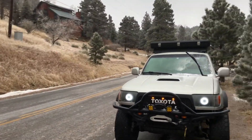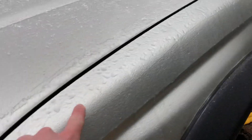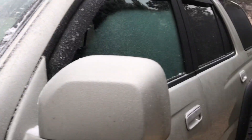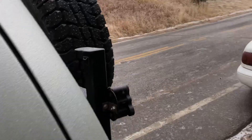Hey guys, beautiful day out here — everything is completely covered in frost and ice. Hopefully you can see this; it's ridiculous. Having a hell of a time scraping this all off, but I just wanted to show you something really cool about these third-gen 4Runners that you may not have known. Back here it's starting to melt because I have the defroster on.